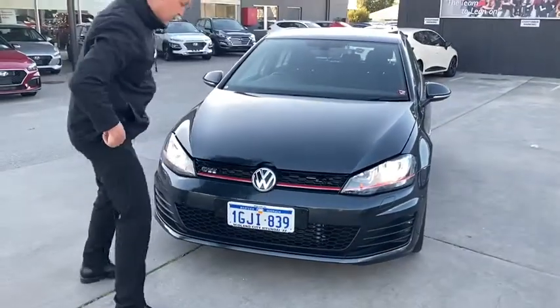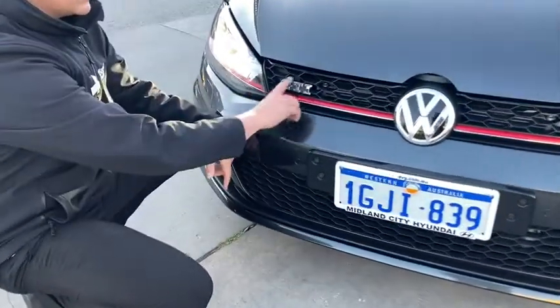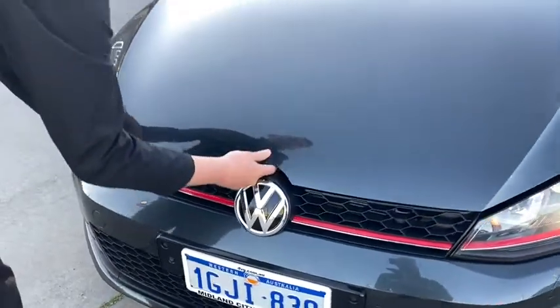They've got the GTI badge because it is the GTI Golf. If you want to take a closer look, it's got the nice little badge just here. You can see the Golf GTI badge, the VW iconic logo in the middle, and I'm going to take you for a closer look underneath.